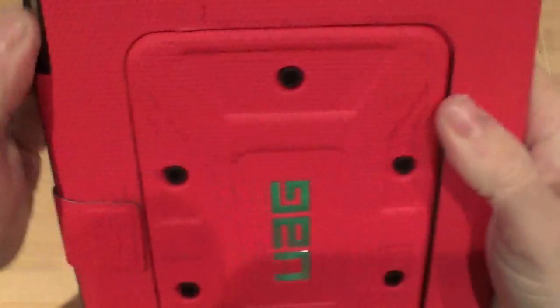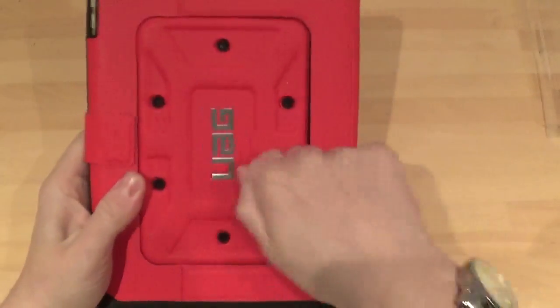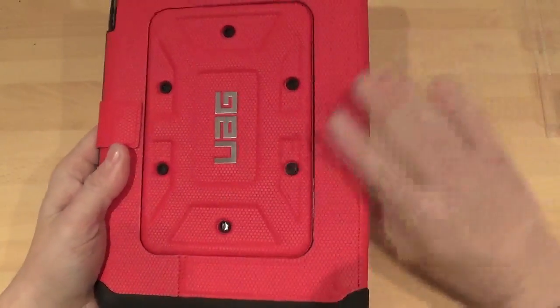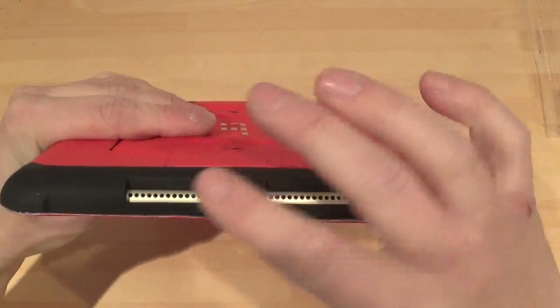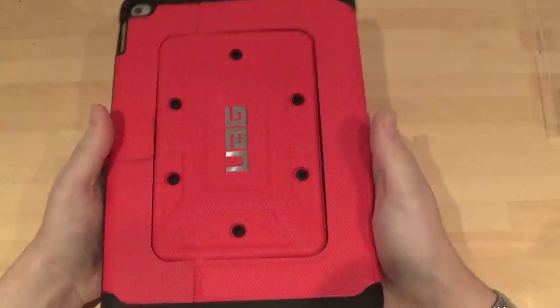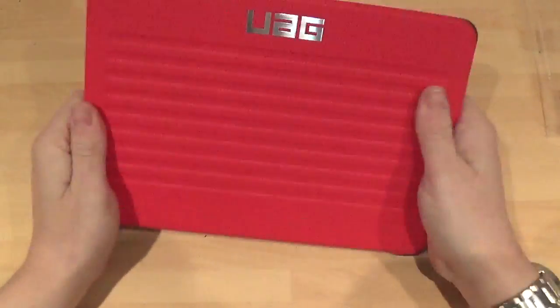Let's take a look around the back. You've got a nice cutout there for the camera and the other mic. Very, very nice. And this solid back as well — I love it. I love the screw holes, like the bolt holes — I think they're nice. And obviously at the bottom we have a nice cutout there for the lightning adapter and your speakers. I'm very impressed, and it doesn't actually put too much weight on your iPad at all — it is literally very, very light.